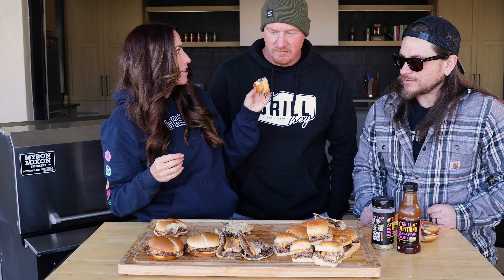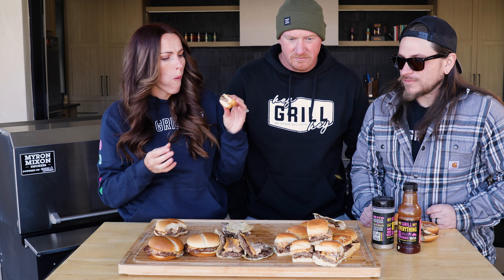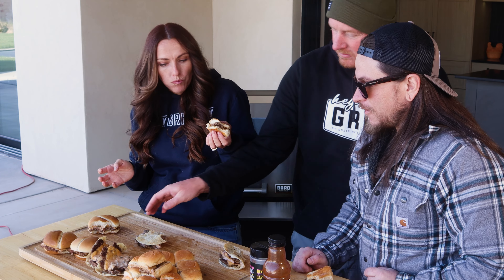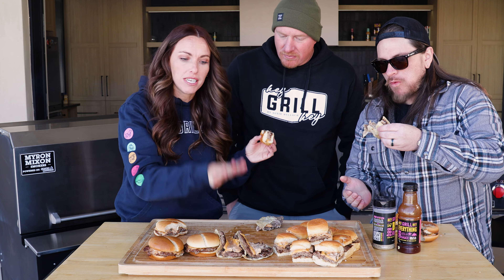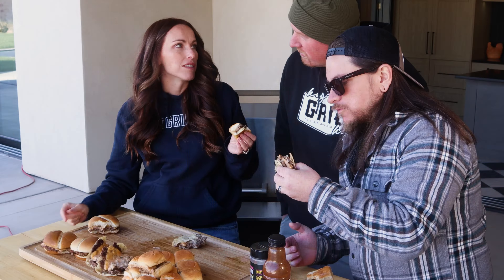Regular smash burger was my least favorite. I'm so stoked that we tried a couple of variations because I will definitely be repeating these in my backyard. If you take nothing away from this video, please take away the fact that you should be trying new things in your backyard. If you see something on the internet, give it a whirl — even if it seems gimmicky, it could totally surprise you. I am definitely surprised by this smash burger taco, and I am mad that I was late to the trend. Let me know what you guys think and we'll see you next time.